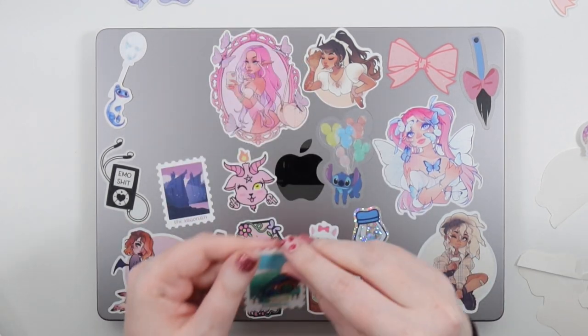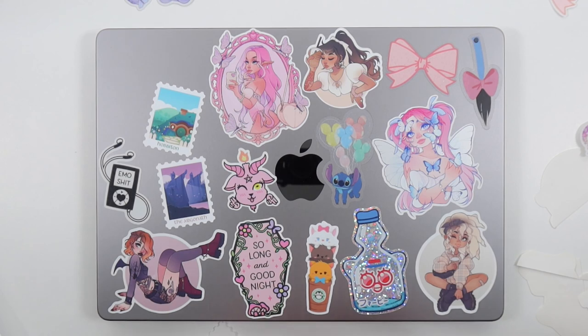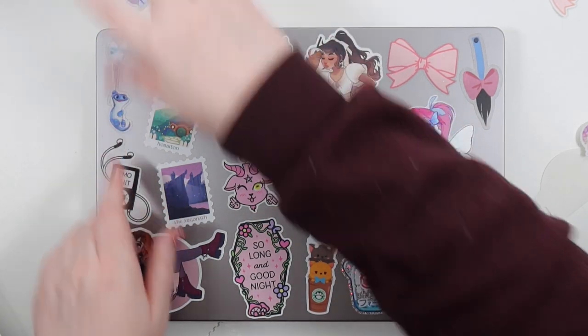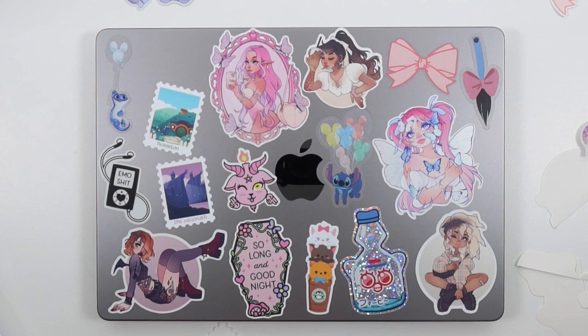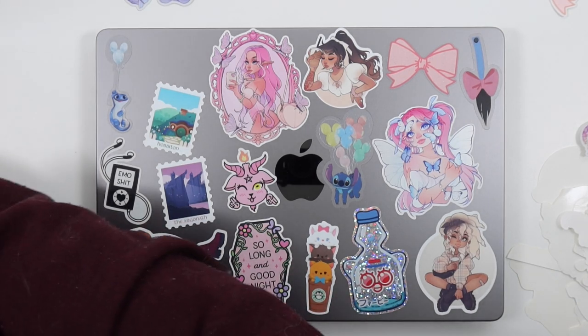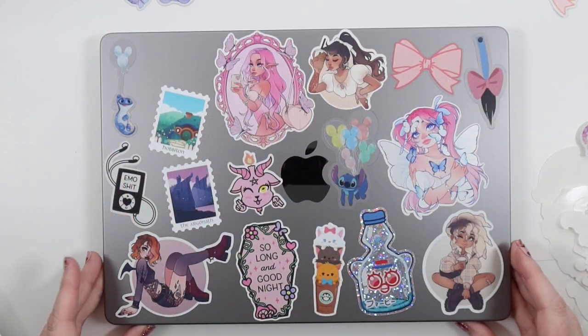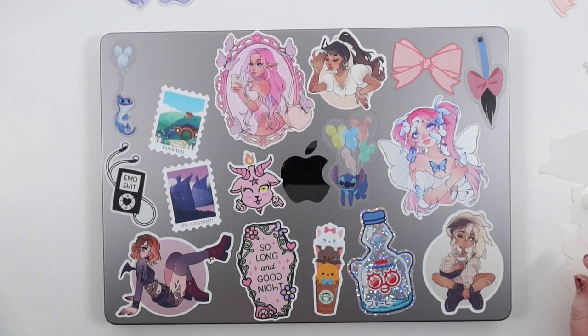I put in the stamps at a slight angle because I think it looks a bit more pleasing if they're not completely straight. I also added in a little Bruno to match Stitch, because those are kind of my favorite newer Disney sidekick characters — I love all the Disney sidekicks. Now you can see that little empty spot I have, and I don't actually end up finding anything for it yet. I'm going to measure it out and be on the hunt for a little vinyl that'll fit there.